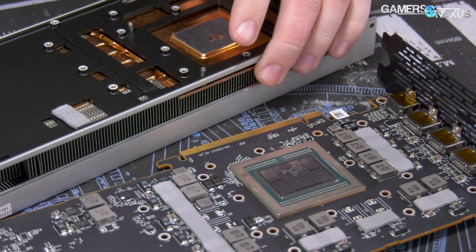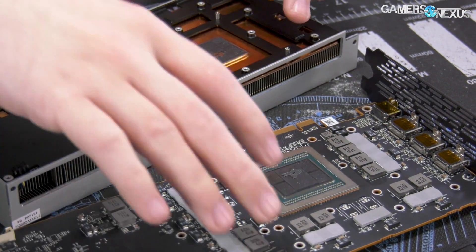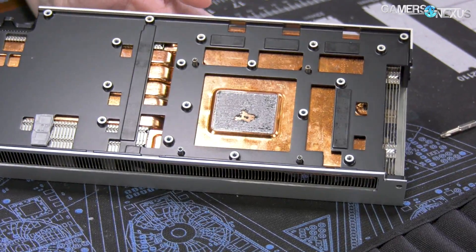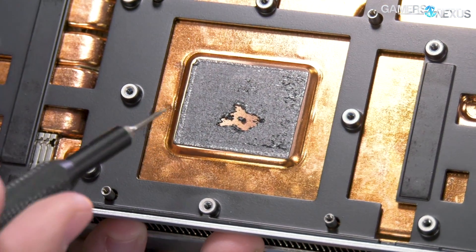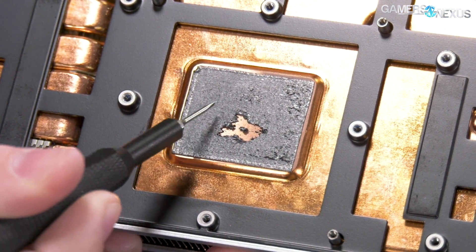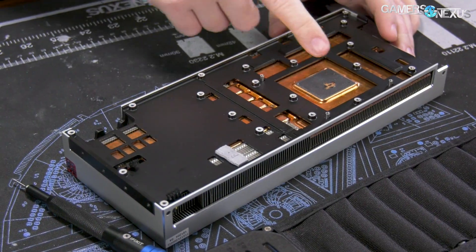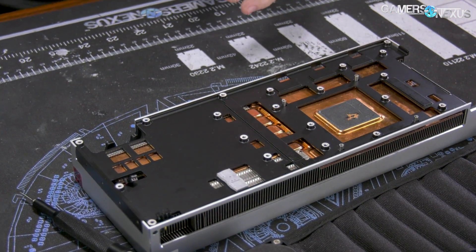We did a cut here to do some research, and this is actually a thermal pad — and it's a bit better than just a thermal pad. If you look really closely at the right angle of light, you will see that there's an indentation of the HBM right here and of the GPU right here. So it is in fact making full contact. There are indentations showing contact, so it's making contact, which is better than what I suspected — and that's because it's a pad, not a paste.